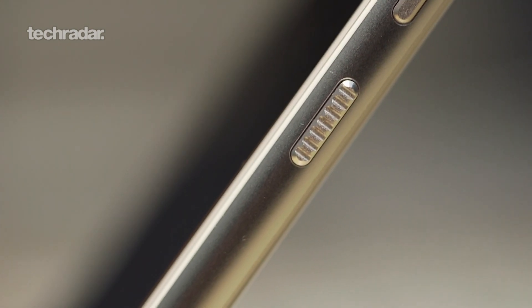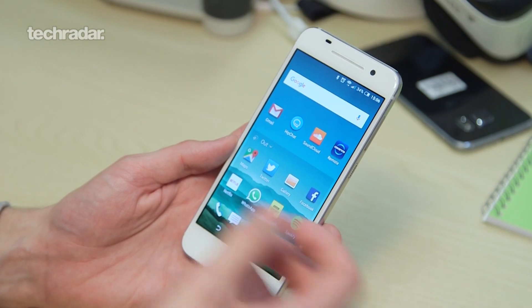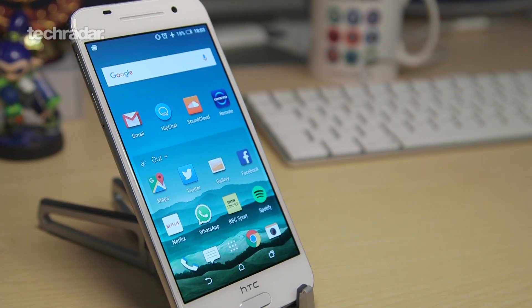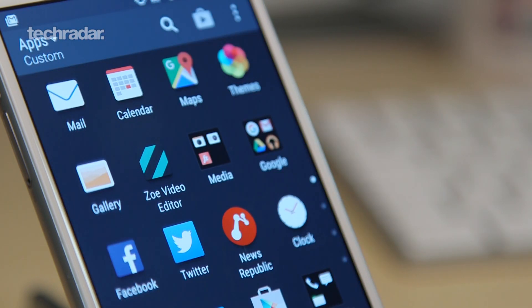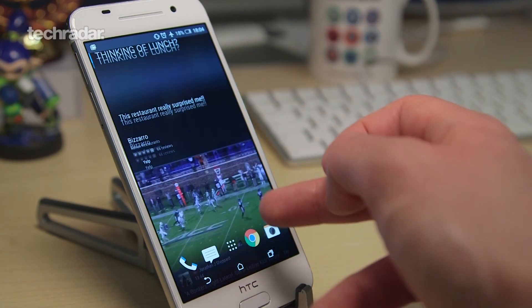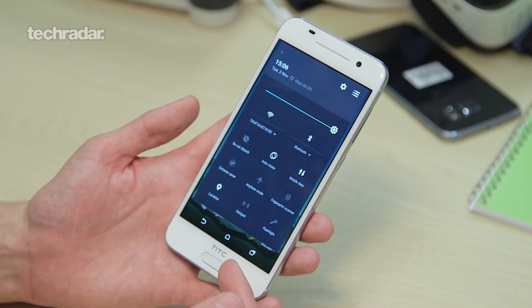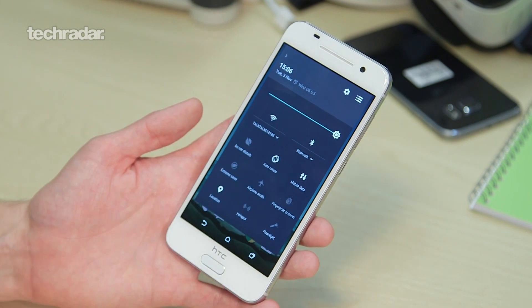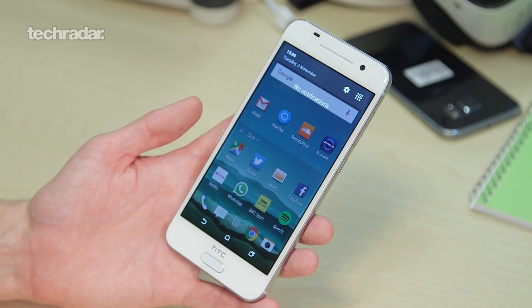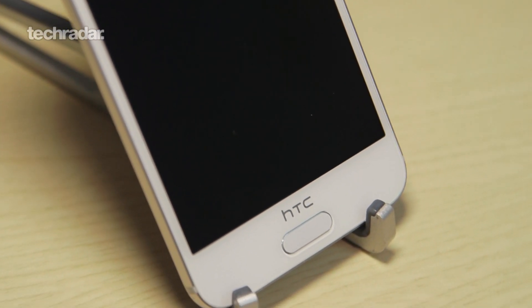The interface itself is HTC Sense, but it's got a little bit of Marshmallow in there as well because Google and HTC got together and said, let's make a phone that's a little bit more Nexus but still has that HTC heritage. So you've got things like Blinkfeed, but you've also got just a little bit more of a Google feeling through it — the notification shade looks exactly as you'd expect on a Nexus phone. It's Google plus Nexus plus HTC in one go.